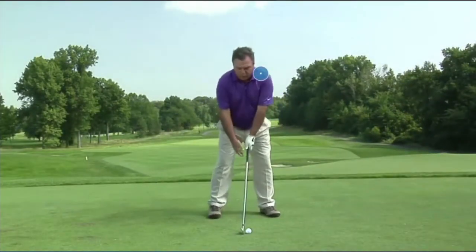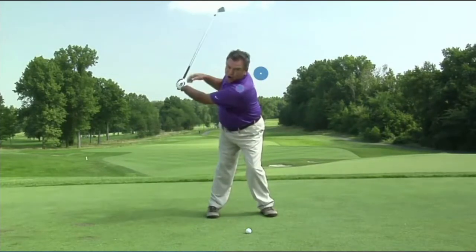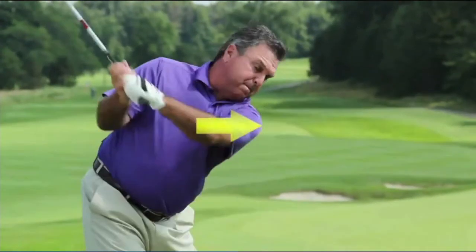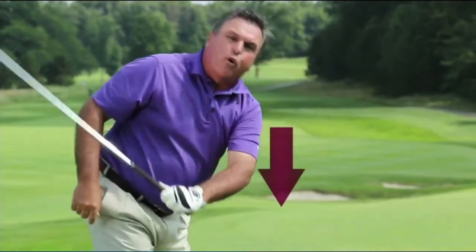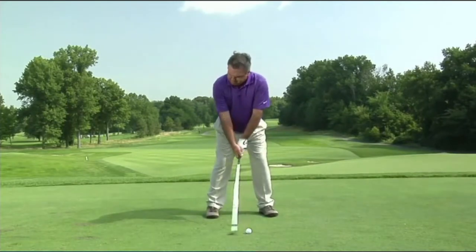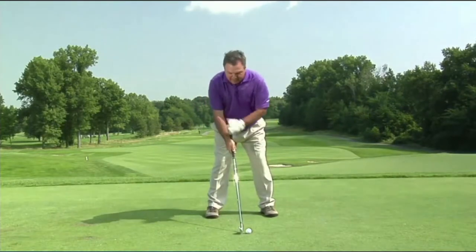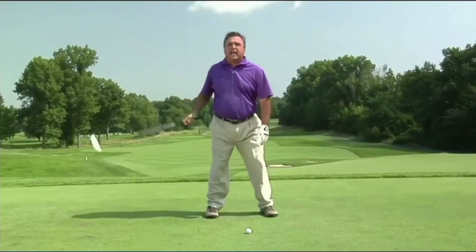On the backswing — the pullback — with an iron, you're going to turn and stay tilted. Your shoulder's going to move back about seven inches, out away from you about five, and down about four. That movement: if you get to the top of the swing and let your left arm hang, you'll be able to touch your left knee. If you don't pull it back far enough but it goes down enough, your hand will pretty much hang on the outside of your left knee.